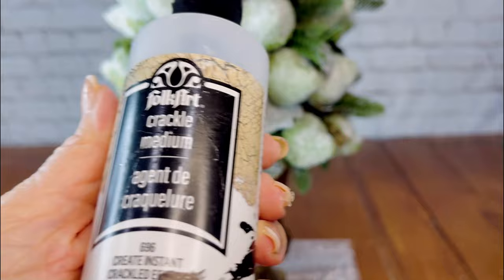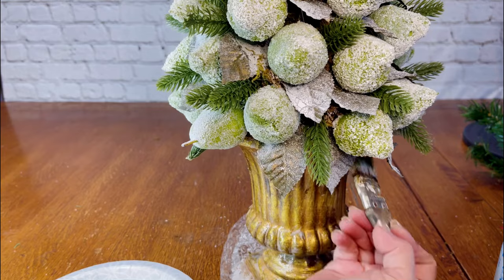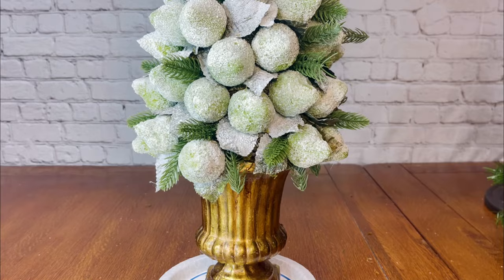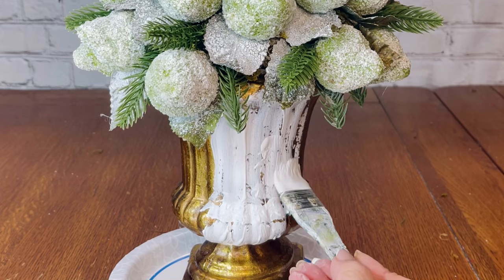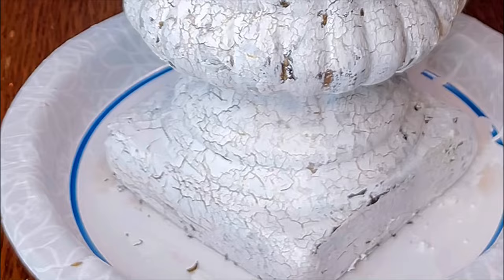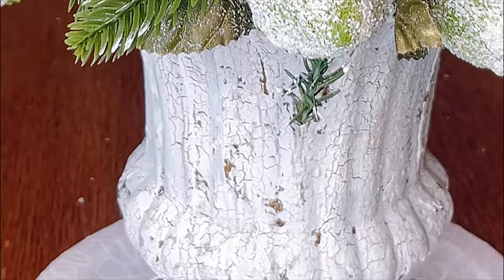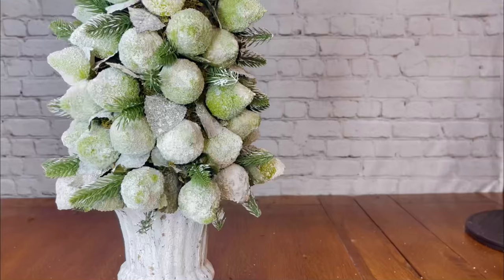The next thing I do is change the bottom. I like the gold but I don't want so much of it showing through. So I painted on a crackle finish by Folk Art and let it dry. Once it was dry, I went over the crackle finish with white acrylic paint, being very careful to only go over the paint once and dabbing in where I missed — it's so easy to lose the crackle finish if you overwork the paint.